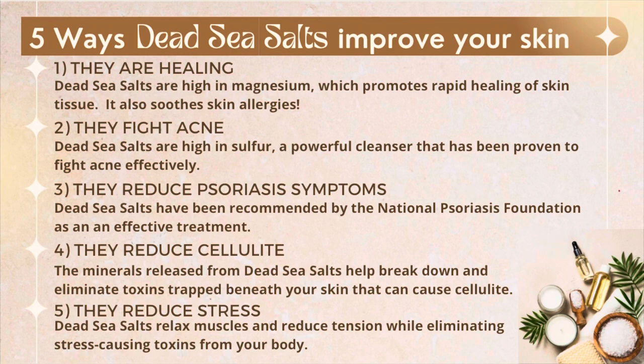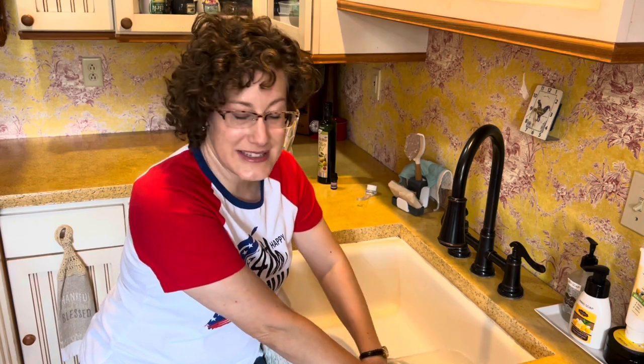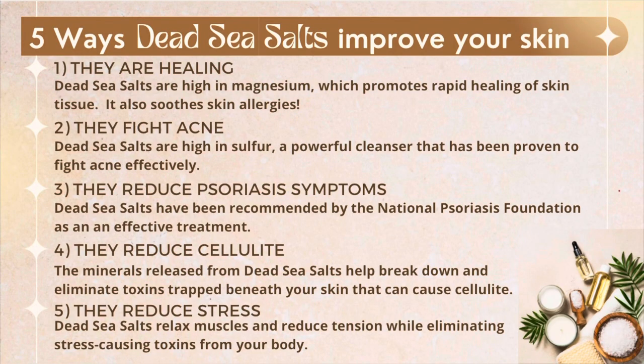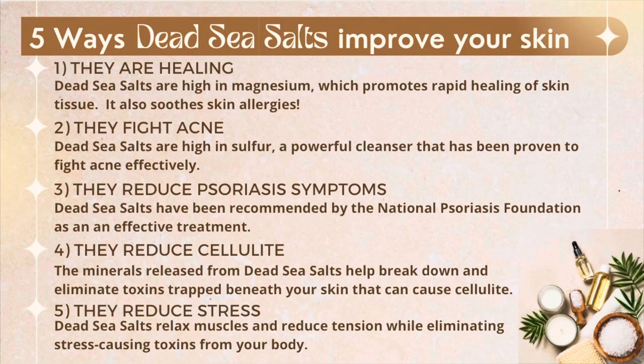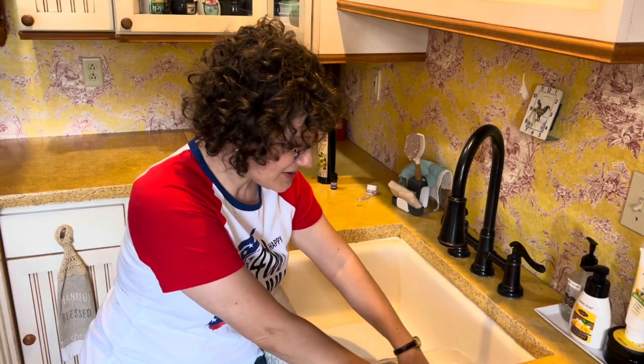I'm going to soak my hands while I chat with you about the Dead Sea salts. They are healing — they're high in magnesium which promotes rapid healing of skin tissue and soothes skin allergies. Number two, they fight acne: Dead Sea salts are high in sulfur, a powerful cleanser proven to fight acne effectively. They also reduce psoriasis symptoms — Dead Sea salts have been recommended by the National Psoriasis Foundation as an effective treatment. They reduce cellulite: the minerals help break down and eliminate toxins trapped beneath your skin. And they reduce stress — Dead Sea salts relax muscles and reduce tension while eliminating stress-causing toxins from the body.